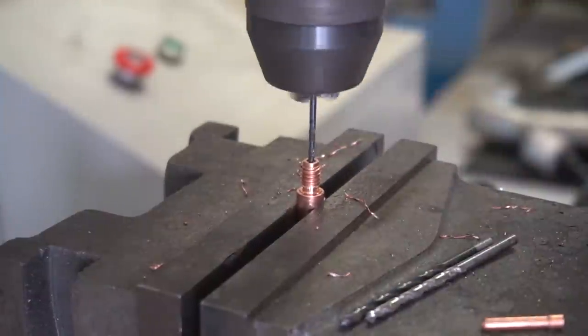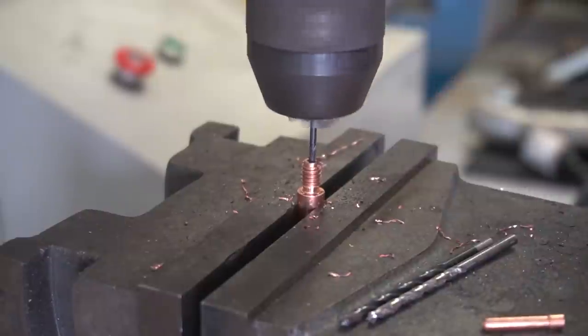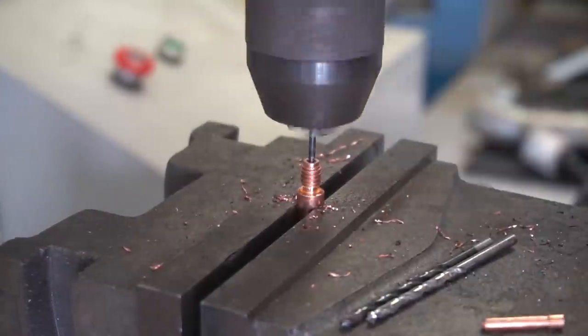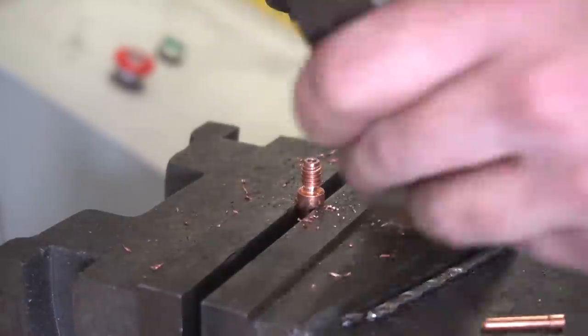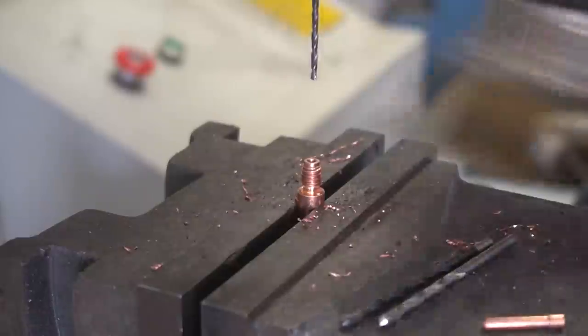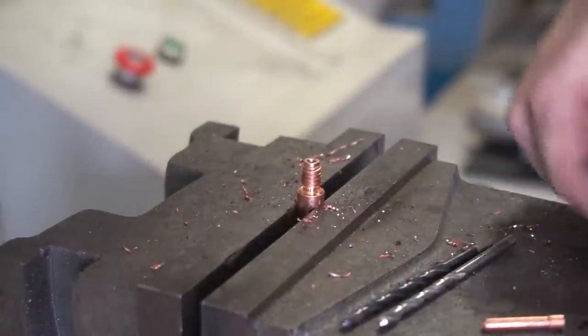When it comes to drilling, make sure you take your dear sweet time running through all of this. Make sure it's clearly lubricated nicely, and make sure you clear all of those chips out of the flutes a lot and take your dear sweet time. This metal would absolutely love to get a hold of the actual drill bit, snag it, and snap it right in half. So make sure you take your dear sweet time.